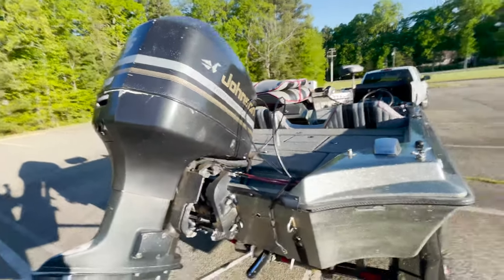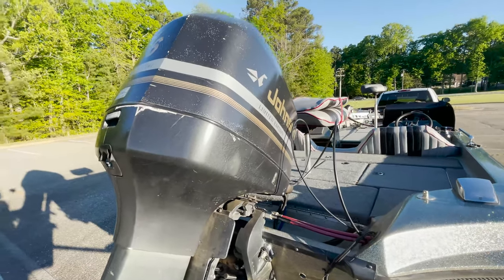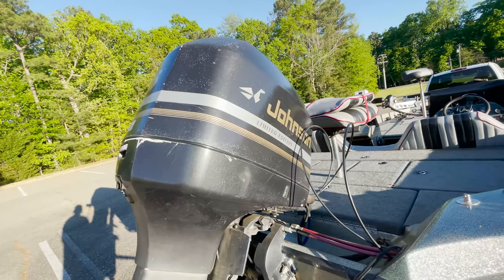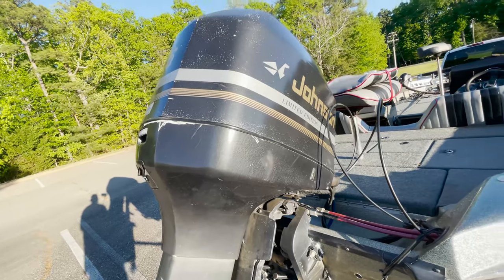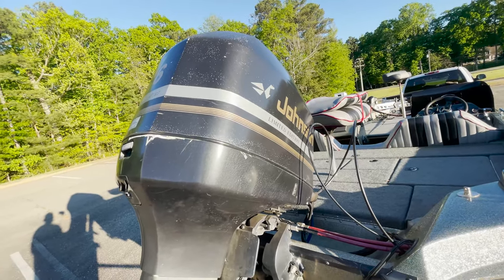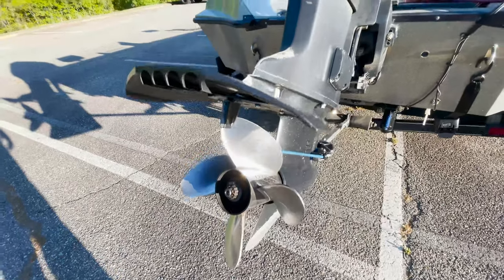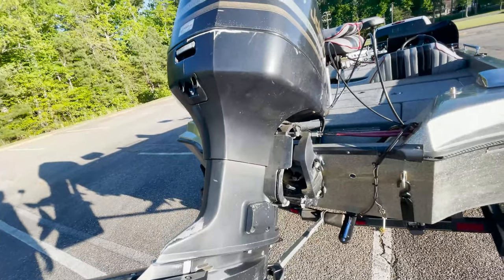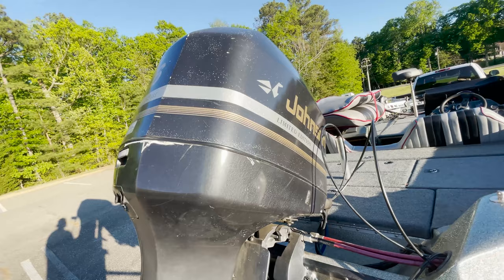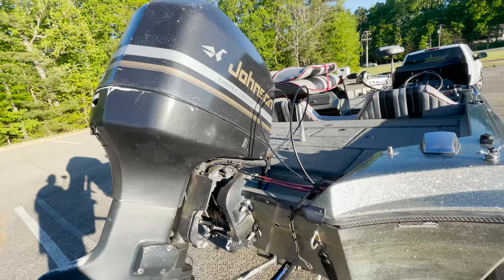Now let's talk about this bad boy right here — this is a Johnson V6 3.0, 200 horsepower Johnson. It's a big engine, man. It gets up on plane without any problem. Got the four-blade prop on here with the hydro foil, so she gets up and goes. If you've seen one engine you've seen them all, but she's clean in there, so I ain't even tripping. It's been rebuilt and I ain't got no issues with it at all.